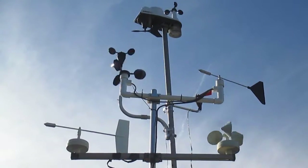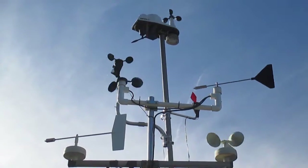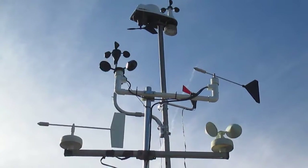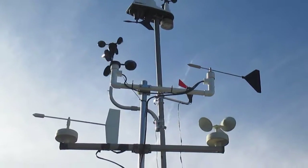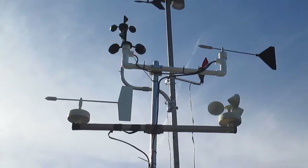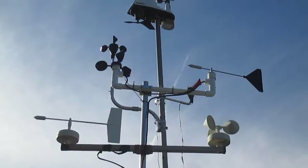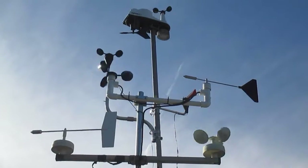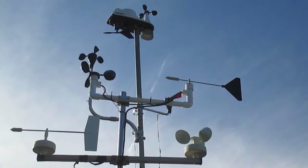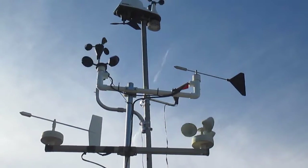The top one is the Davis Vantage View. The middle one, which is spinning counterclockwise, is the Maximum. You can barely see the red vane over there, at least I can with the sun in my eyes. The one directly in front of it towards me is the new Capricorn 2 Plus, and the one at the bottom of course is the Heathkit 4001.